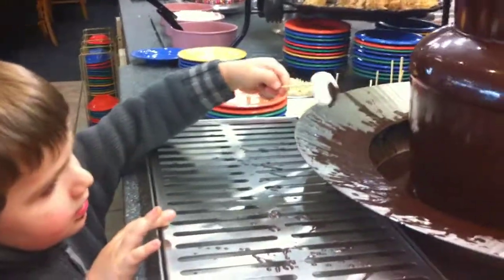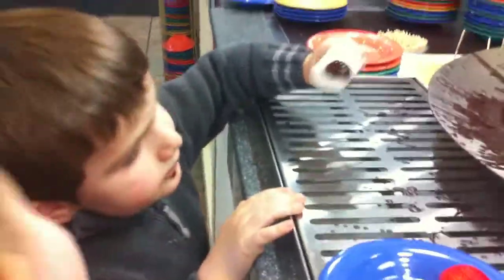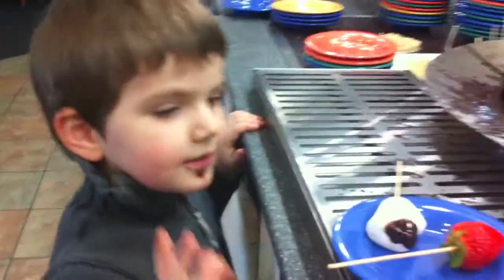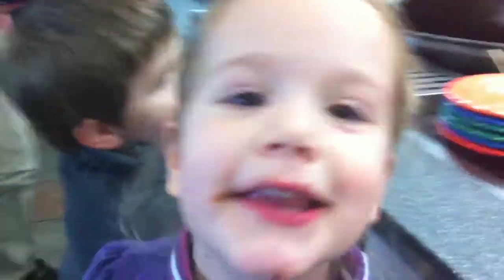Now Daniel's gonna dip it in the fountain. Is that enough? You don't want more? Okay, put it on a plate. That's such a tiny bit — mine would be so good. Now, you want to do the strawberry? No. Okay, now what are we gonna do with them? Eat them!